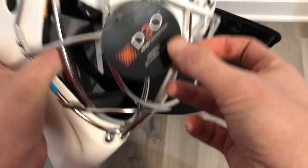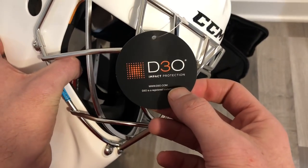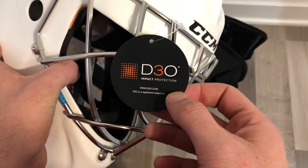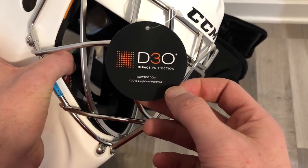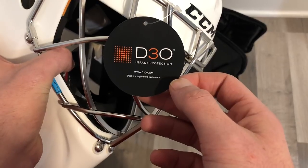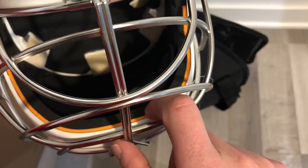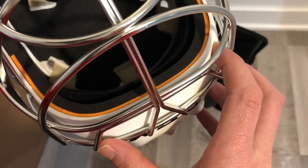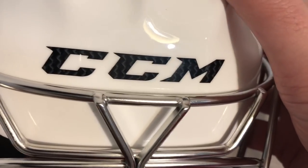Another key thing we see here from the marketing is D3O. This is an independent technology — CCM has the license to use it in hockey, but D3O is an independent company that makes impact-absorbing foams. It's also used in a lot of motorsport applications and insole applications. I'm currently using an Aegis neck guard that uses D3O as well. It's orange, so it's easy to spot — this orange layer in the forehead area is designed to give additional impact absorption so that less energy comes through to your head when the puck hits the mask.